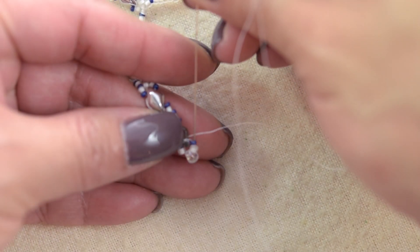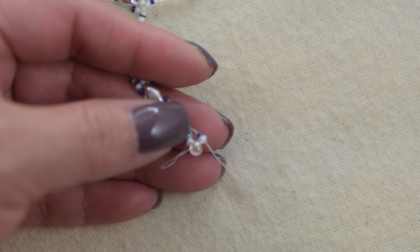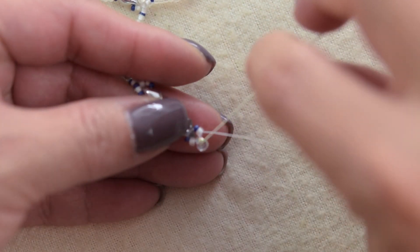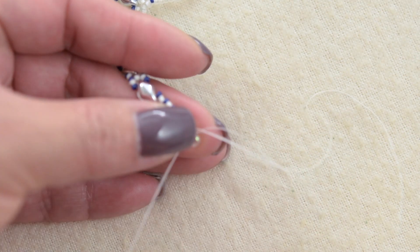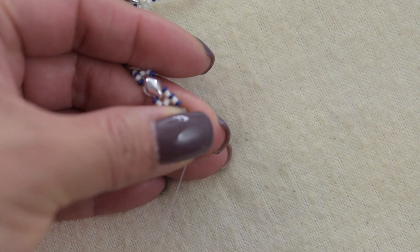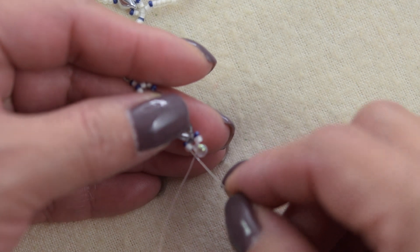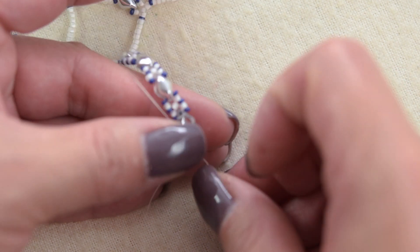There you have it — we are going to repeat these steps on the other side. We are going to sew down through the 15, the 11, the teardrop, the 11, and the 15 one more time to reinforce. We are also going to work our way through the next diamond duo so we can continue working.